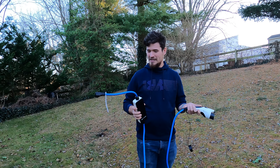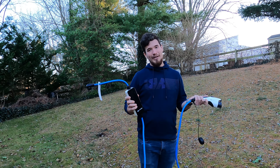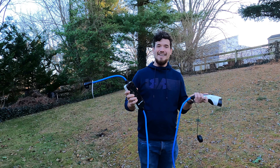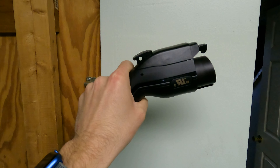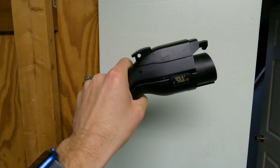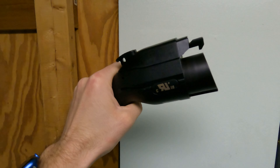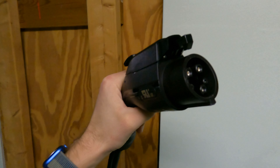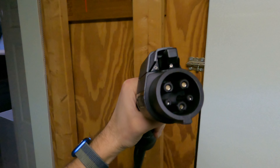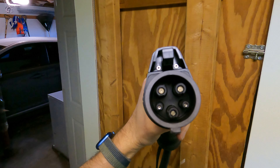I've talked to some people in comments — can you survive with a level one? Sure. Should you? I don't think so. This is my J1772 charging plug. This is what all CCS-based vehicles will use to charge at home. This is both level one and level two, so it just depends on what charger you get. If you'll notice, it kind of looks like the top part of a CCS plug.